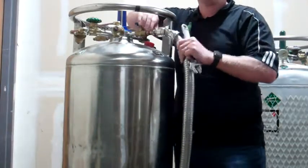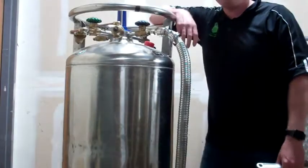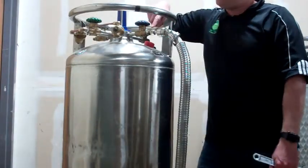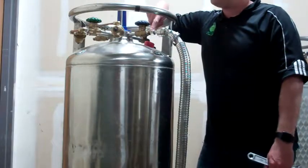Remember, brass is malleable — it's softer than stainless steel. So when you're putting it on at an angle it will strip this fitting.